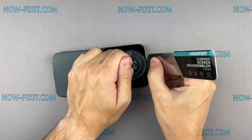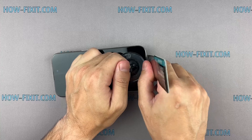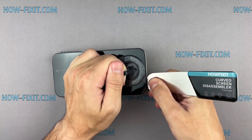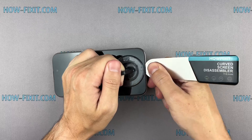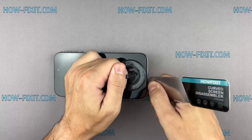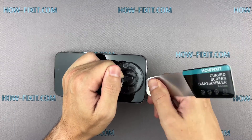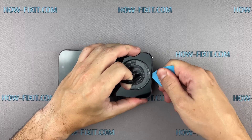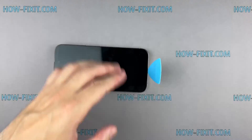Insert the blade into the thin gap between the screen and the chassis. From this position, gradually begin to separate the screen. The gap between the screen and the iPhone chassis is really small and hard to pry, which is why I consider this screen disassembly tool the most effective for safely removing iPhone screens. The adhesive holding the screen is quite strong, and the opening procedure requires some time. If you can't create a gap, heat the screen even more and gently separate the adhesive until you make a sufficient gap to insert a plastic spudger.